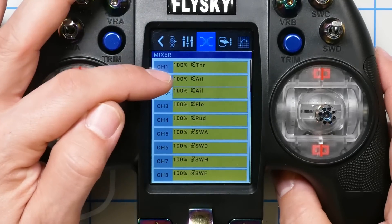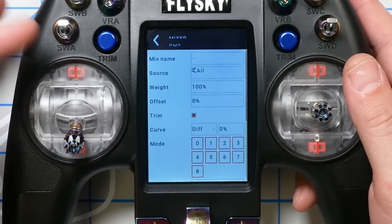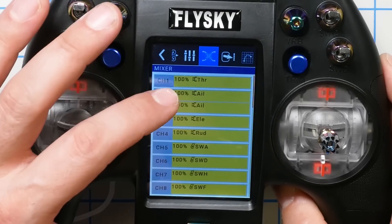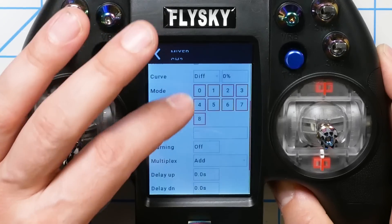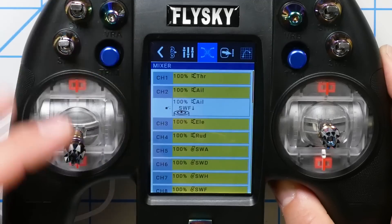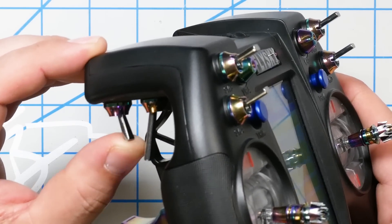I'm going to make one aileron mix active when the switch is one way and the other active when the switch is the other way. Editing the first mix: normally a mix is active all the time, but I can go to the Switch parameter so the mix only becomes active for a given switch position. The first line stays active all the time — that's our normal mix. The second line becomes active when switch SWF is in the down position — the backwards-facing camera. I change the multiplex mode to Replace, which causes this second mixer line to replace the first one.